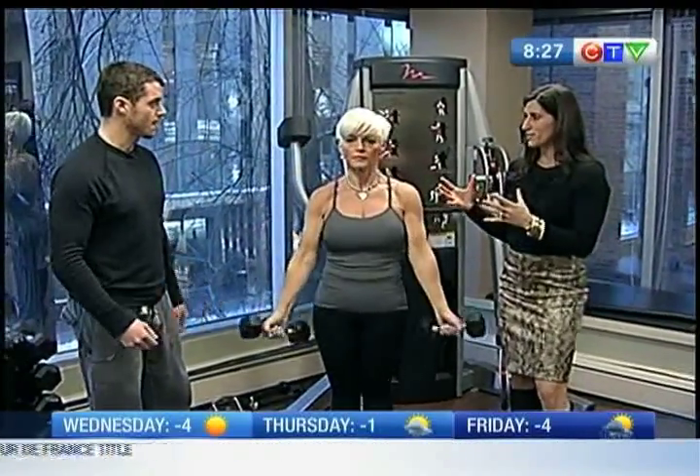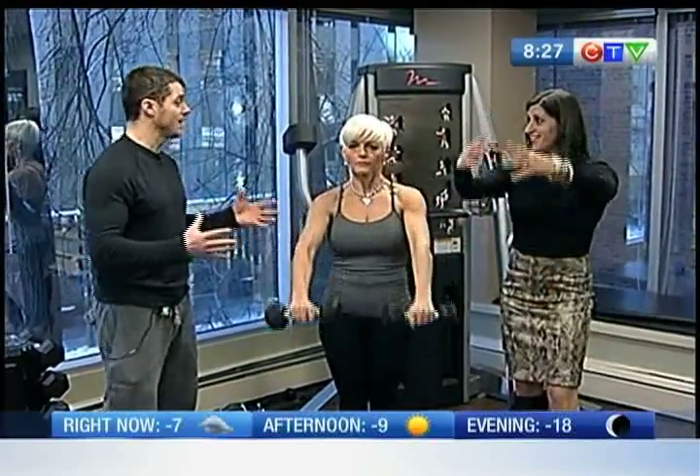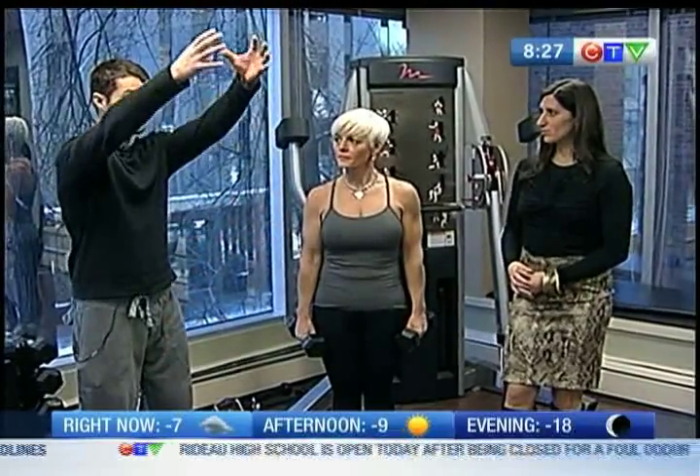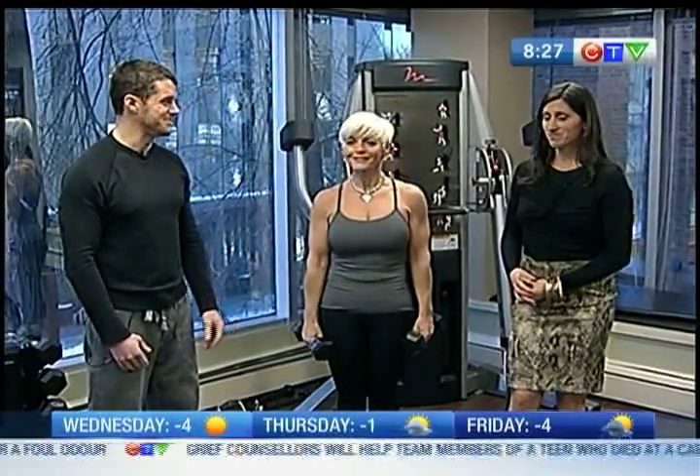If you don't have any weights, you just want to get some object that weighs a minimum of like 10 pounds and just keep your arms straight, lifting right up to about your shoulder height. Just nice and controlled, straight up and down, right down to your thighs and right up to about your shoulder height. Simple.